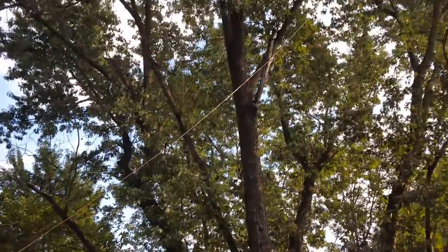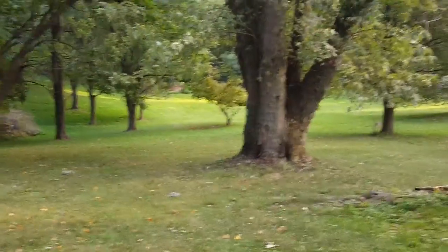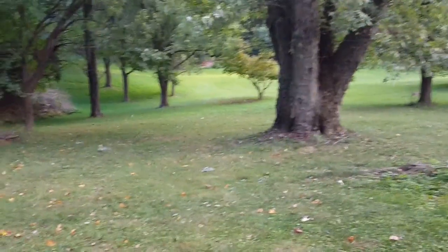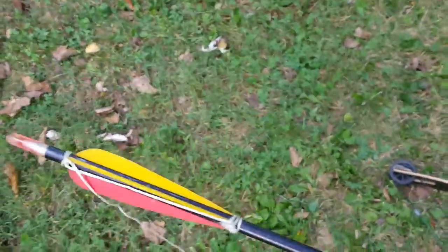These trees are probably every bit of 90 feet high. The ground slopes down — this is a very steep hill here in my backyard. My technique for launching lines involves an aluminum arrow.